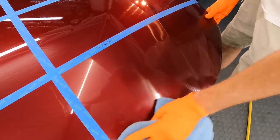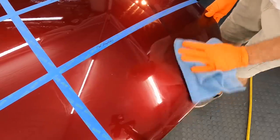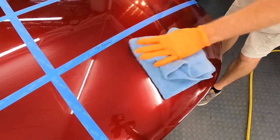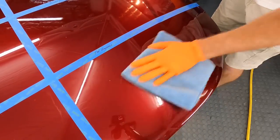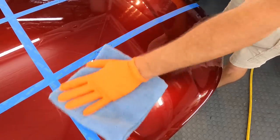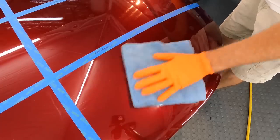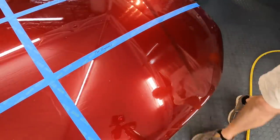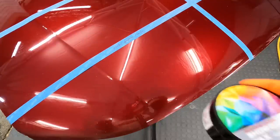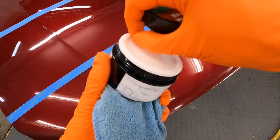It doesn't matter how you get them on the panel — circular motions, straight lines, it doesn't matter. Just get it on the panel, spread it out evenly, and then each one will have their own designated time to wait before you wipe off. Most will say just let it haze over. This one here is easy to wipe off, a nice experience — you can feel the slickness right away. It looks great and that will only increase and improve as time goes by.